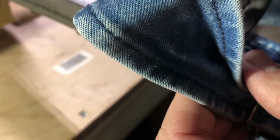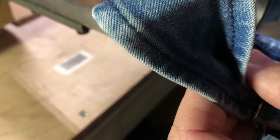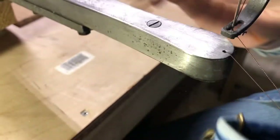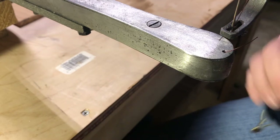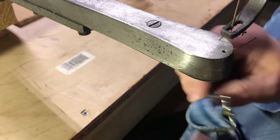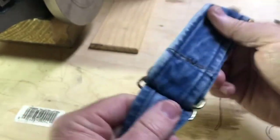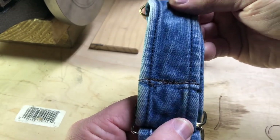Pull a little slack up here, pull the needle up, pull up the presser foot, find the handle. Alright, there we go. It's not pretty but I'm not a seamstress either.